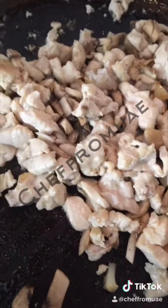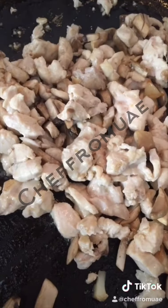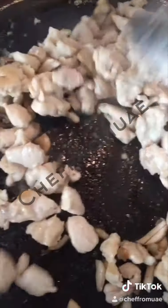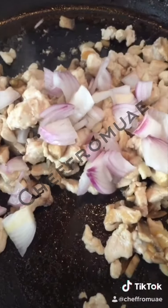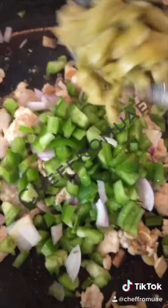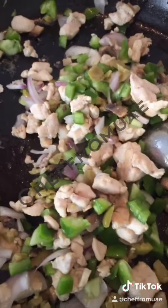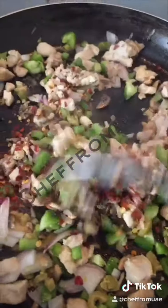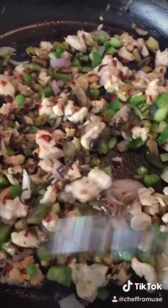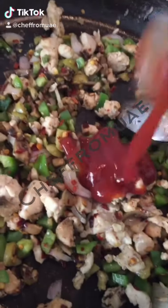After that I will add vegetables. If you are using canned mushrooms you can add vegetables, but it is better to use fresh mushrooms. I will add a little bit of oil and vegetables. I will also add peppers and olives a little bit.